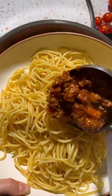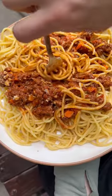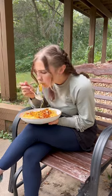Then you're going to top that onto spaghetti or other pasta that you love, like spaghetti squash, protein pasta, rice pasta, whatever you want. So twirl it up, dine, and enjoy.